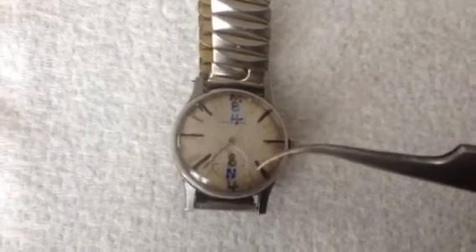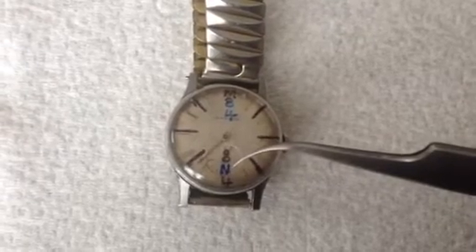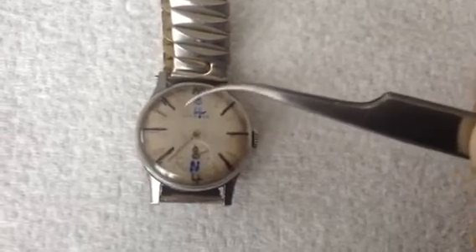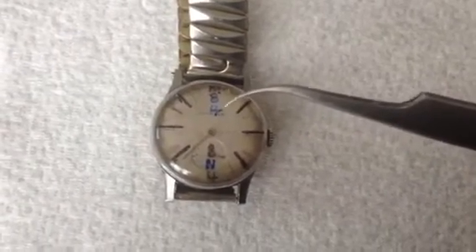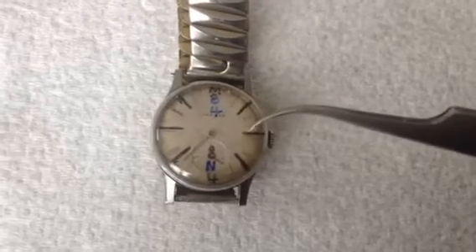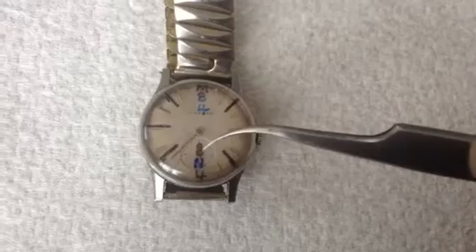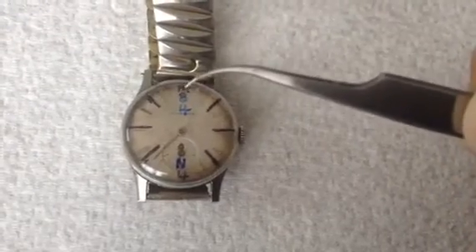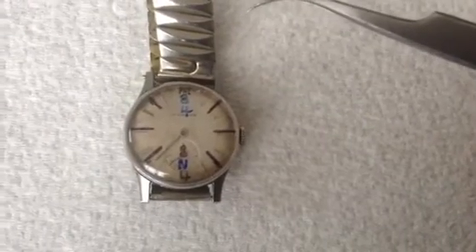Nine o'clock, ten o'clock, eleven o'clock, noontime — a blue N for noon. Then one o'clock, two o'clock, three o'clock, a blue four for four in the afternoon. Five o'clock, six o'clock, seven o'clock, a black eight for eight in the evening. Nine, ten, eleven, midnight again. Three times around, and there you have it.